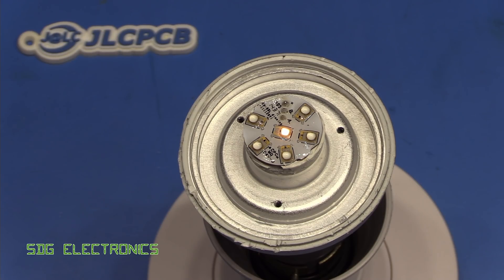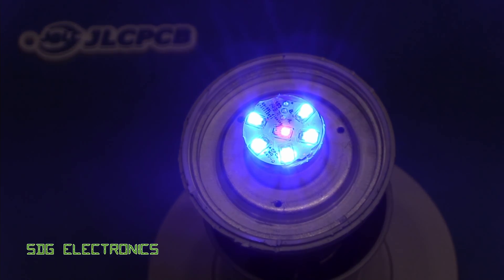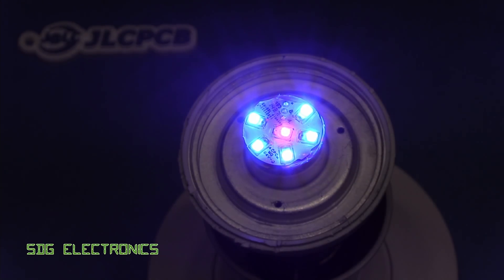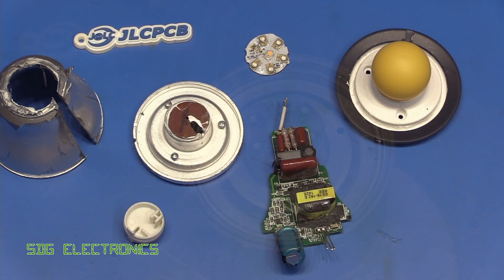We can just start to see the amber LED there, glowing at a very, very low brightness — basically about 1% duty cycle. As we increase, we start to see the blue LEDs, and that's that little flicker I pointed out earlier. So I think we do have two separate drivers. As we increase the brightness, the amber LED starts to fade out as the blue LEDs come up. And in reverse, as we decrease the brightness, we start to see more of that amber light. It's really quite effective.